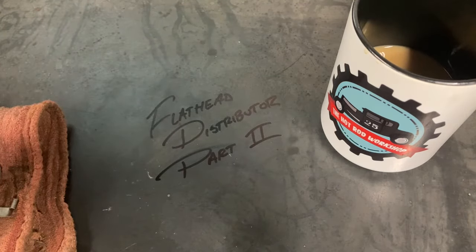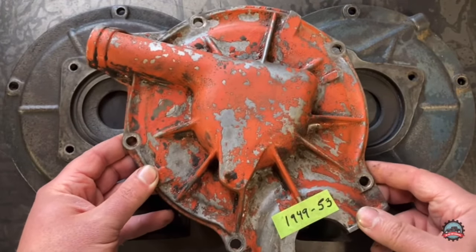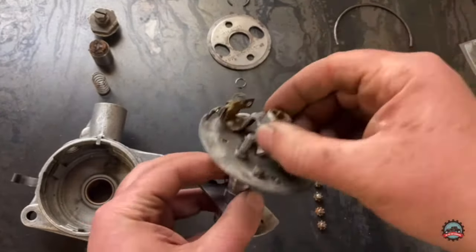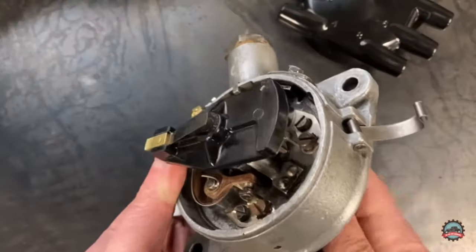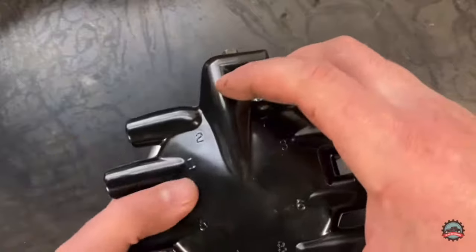On the flathead distributor — so if you recall in part one of the distributor video, we reviewed the differences of the flathead distributors throughout the years, we disassembled and analyzed the internal workings of the crab style distributor setup for our flathead. We then cleaned and reassembled the distributor with a new cap, new rotor, points, and condenser.